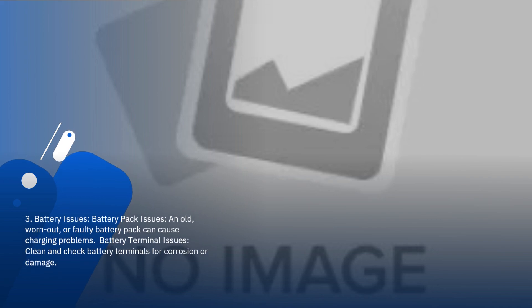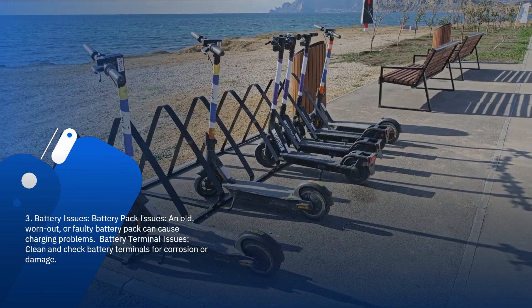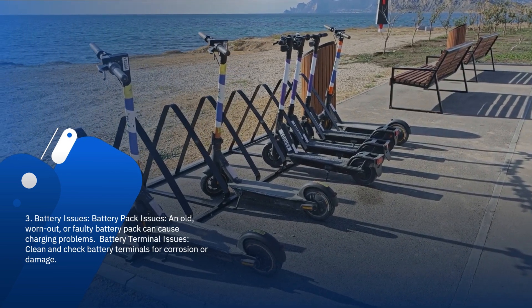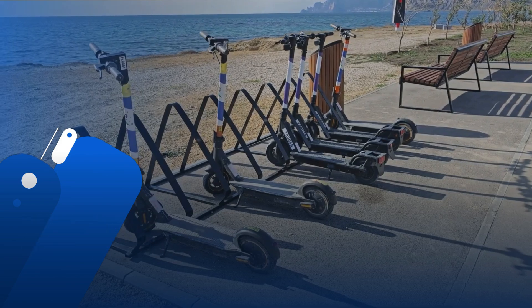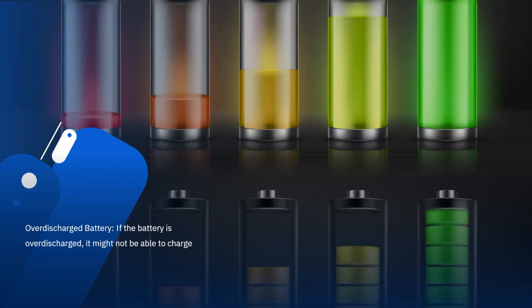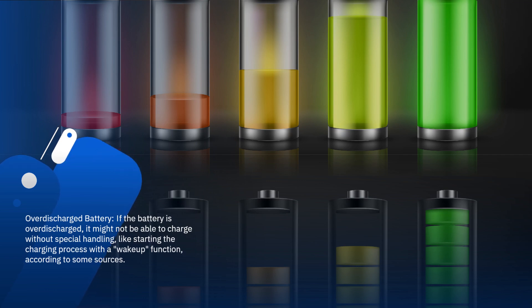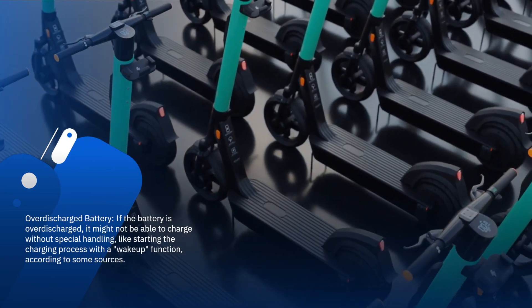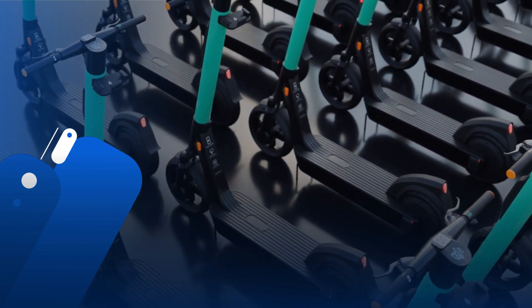3. Battery issues. An old, worn out, or faulty battery pack can cause charging problems. Clean and check battery terminals for corrosion or damage. If the battery is over-discharged, it might not be able to charge without special handling, like starting the charging process with a wake-up function.